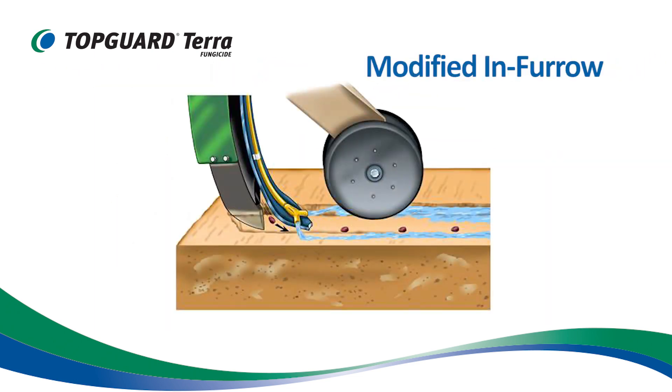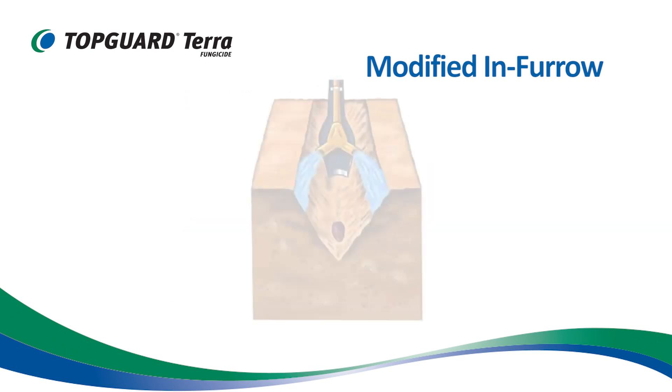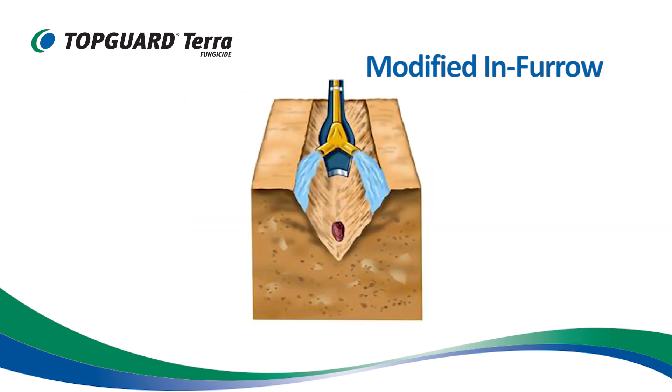The modified in-furrow method has been tested for a number of years by Texas AgriLife Extension. They have found it to be a safe and effective method for applying TopGuard Terra for cotton root rot control. The method uses a liquid splitter or similar device to apply TopGuard Terra in-furrow while minimizing direct contact with the seed.